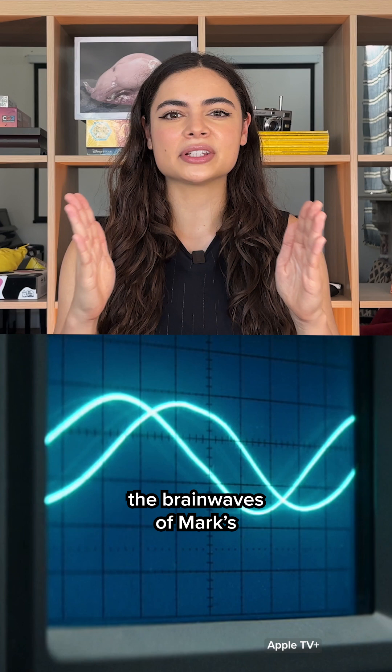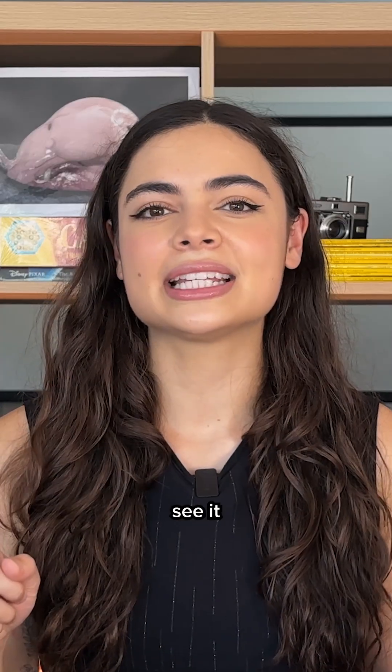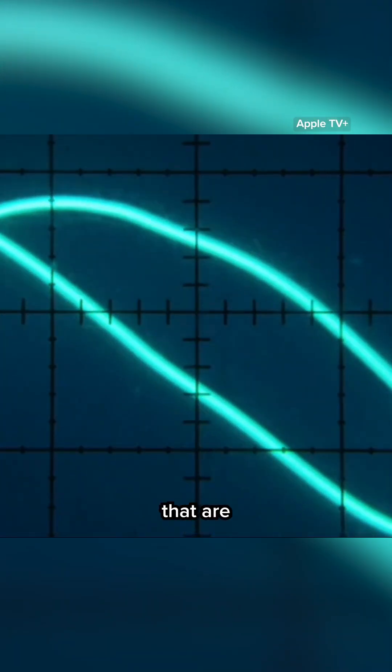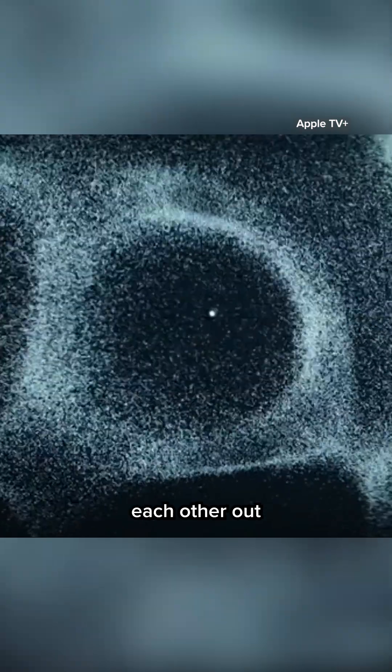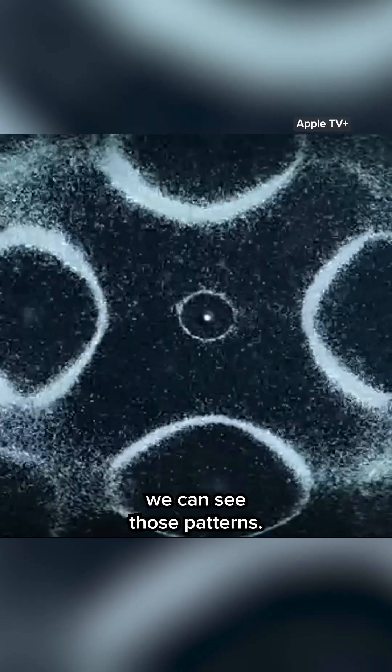Finally, we see the brain waves of Mark's Innie and Outtie coming together on the oscilloscope, and we can also see it on the Chladni plate. So when we have waves that are out of sync, they sort of cancel each other out and we don't see any patterns emerge. But then once they're in sync, we can see those patterns.